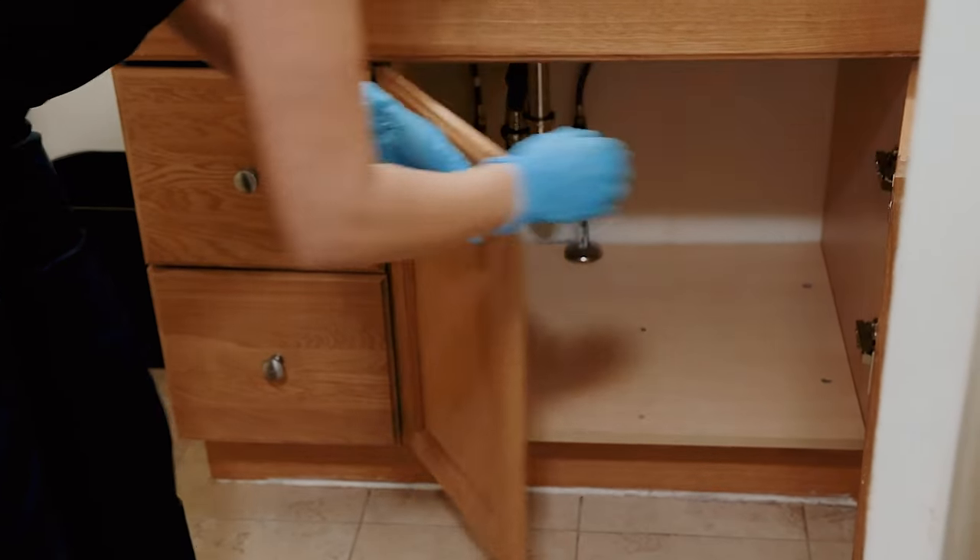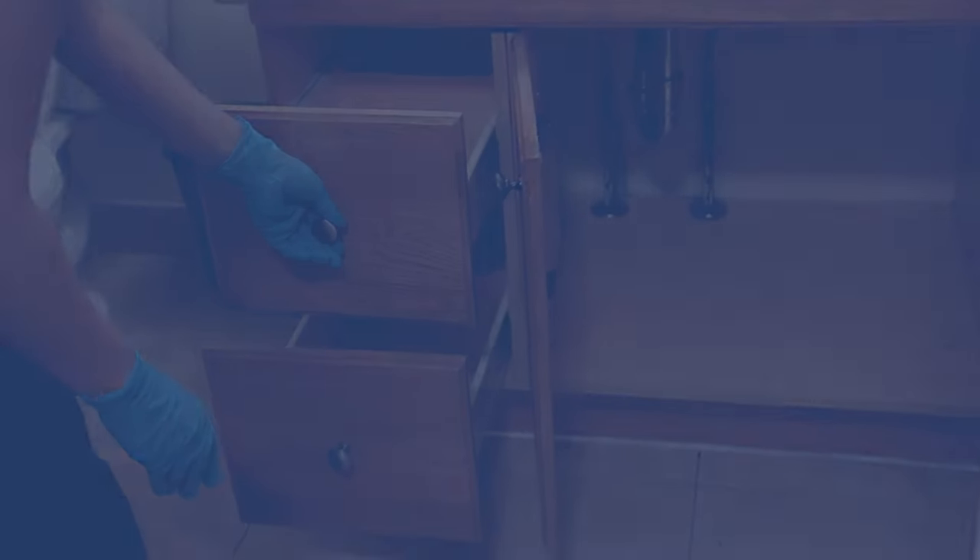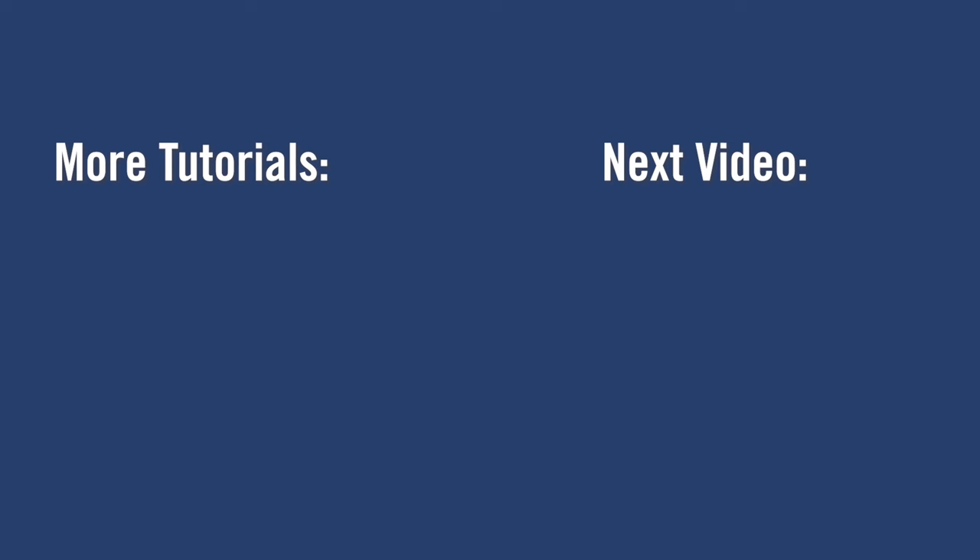There you have it. A bathroom that's not just clean but meticulously maintained, ready for the next resident. Thank you for doing your part in keeping our UTM residences in top condition.